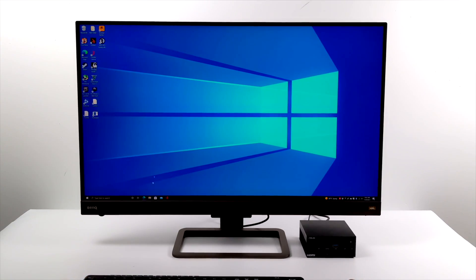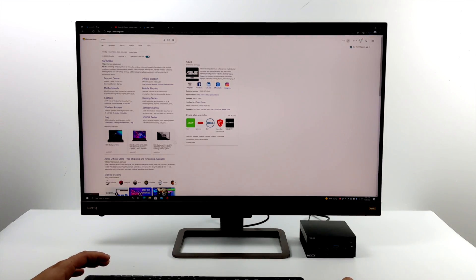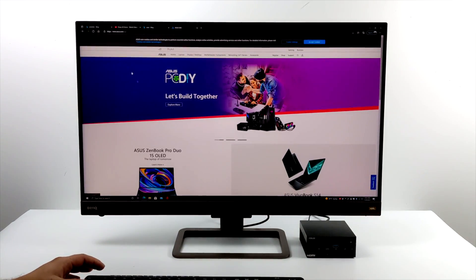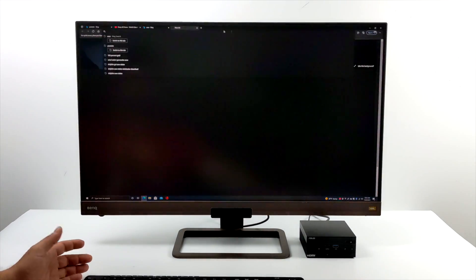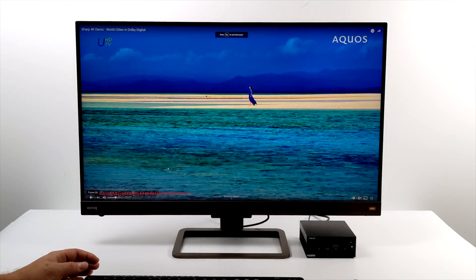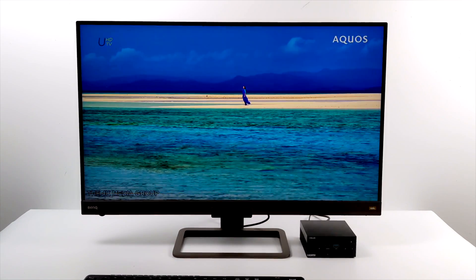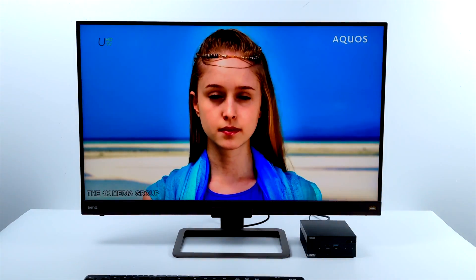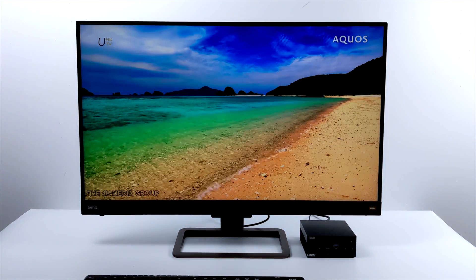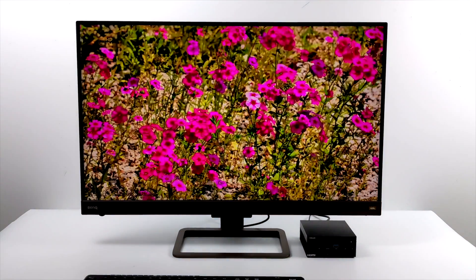When it comes to the ASUS PN51, I think it's a decent performer given its form factor — those 6 cores, 12 threads, and the ability to go up on the TDP really helps with gaming. Web browsing and even 4K video playback at 15 watts is totally fine and it's basically silent. When I'm at 15 watts doing everyday tasks I don't even hear the fan kick on, but if you start gaming it will kick up, and with the TDP raised and the fan on performance it can get pretty loud.